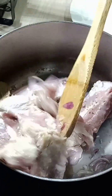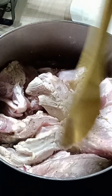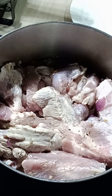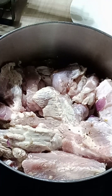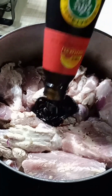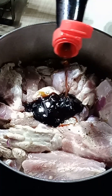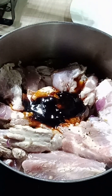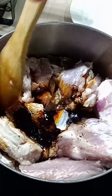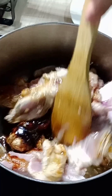This recipe guys is a very simple one — we need only a few seasonings and all the seasonings you can find at home. After this, you can add in one tablespoon of oyster sauce. I'm using vegetarian oyster sauce, and also one tablespoon of soy sauce. This is my main seasoning, so you can stir this to mix the seasoning into the meat.